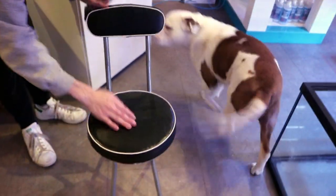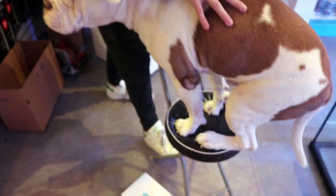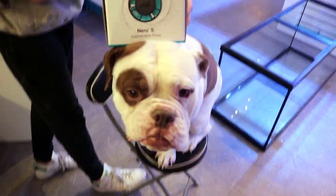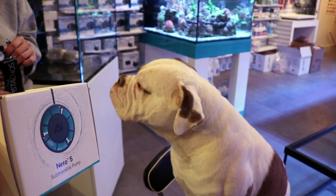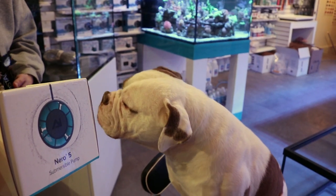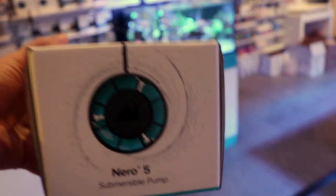Diggsie, Diggs, come here. Come on. Let's do a video. Diggs, what's up puppy? We're going to talk about your favorite pump. Your favorite pump's my favorite. He loves the Nero. You like Nero? Speak. Diggs likes the Nero. I like the Nero.